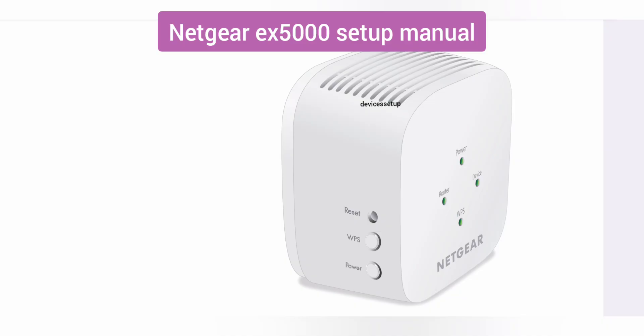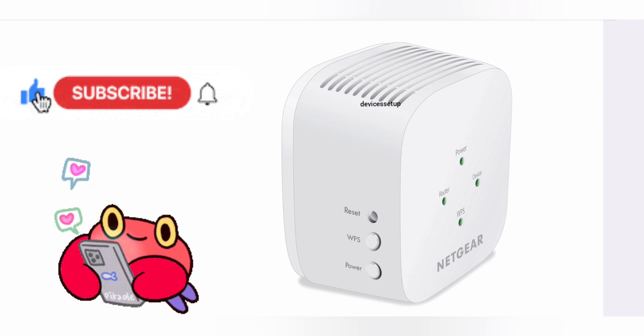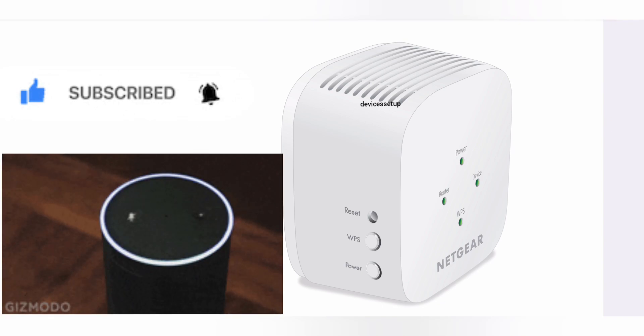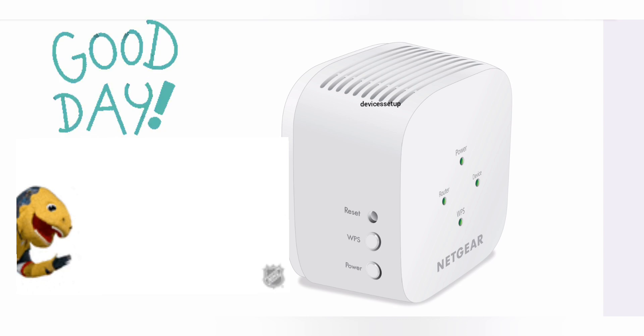I hope this video was useful. If yes, show your support by giving it a thumbs up. Don't forget to subscribe to the channel — we keep bringing videos related to routers, printers, security cameras, Alexa, and other devices. See you in my next video — have a wonderful day!